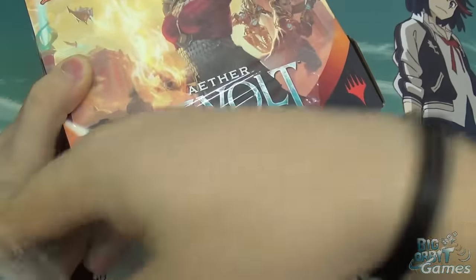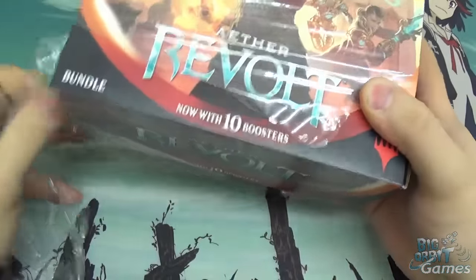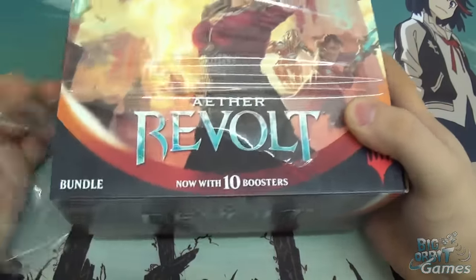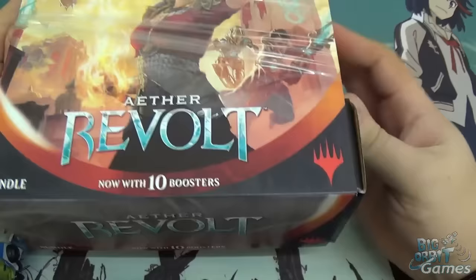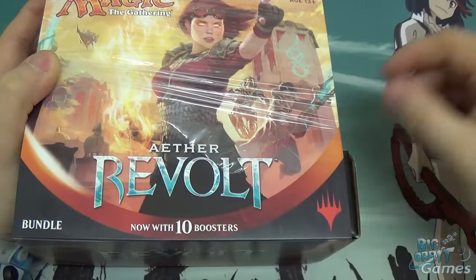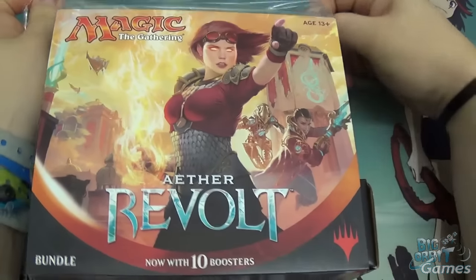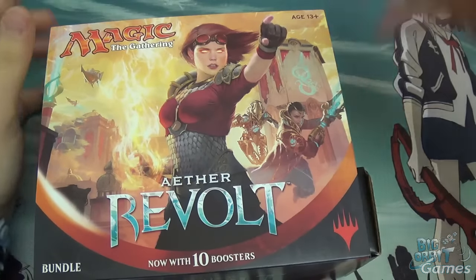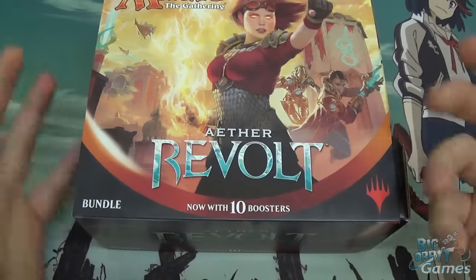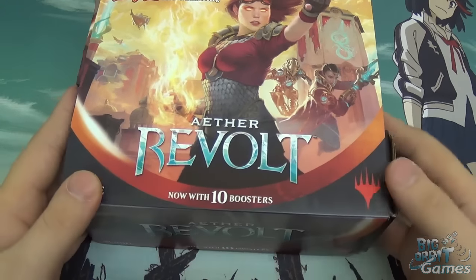Bundles, as of Kaladesh, used to be known as Fat Packs, but Wizards have officially changed the name and in the process they also changed the content slightly. In case you're just catching up from Battle for Zendikar or elsewhere, they now have ten boosters in them rather than nine as before. So you get slightly more boosters, which is cool. What you did lose out on was the cardboard deck boxes, but a lot of people didn't like them because you couldn't put a sleeved deck in there. There are a couple of changes and I'll go through those as we have a look.